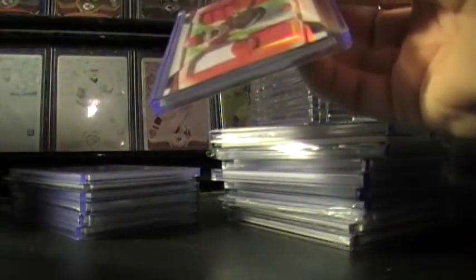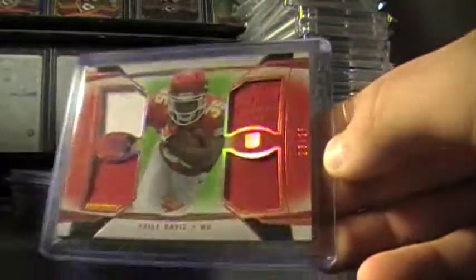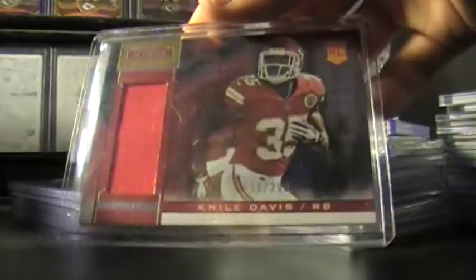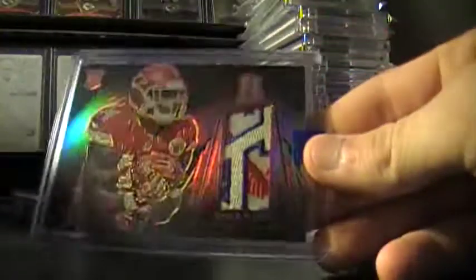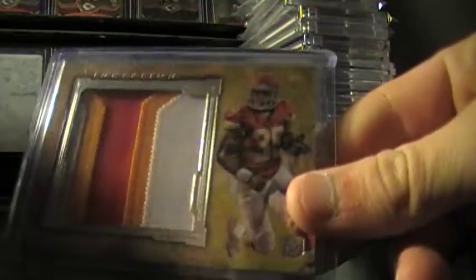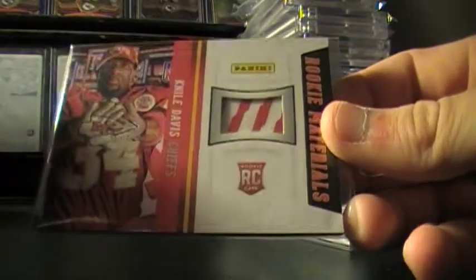Two, both of these out of 75 right here. Some quad relics, out of 25 I believe. Yes, out of 25. 22 out of 25. Rated Rookie Patch out of 299. Rookie Stars. Nice patch here, out of 25. Spectra. The AFL logo patch out of 75. Another AFL logo patch. Plain Sterling. This is out of 12-14. This is out of 99 with a nice seam. Nice out of 25 Inception. This is those proofs I showed earlier.